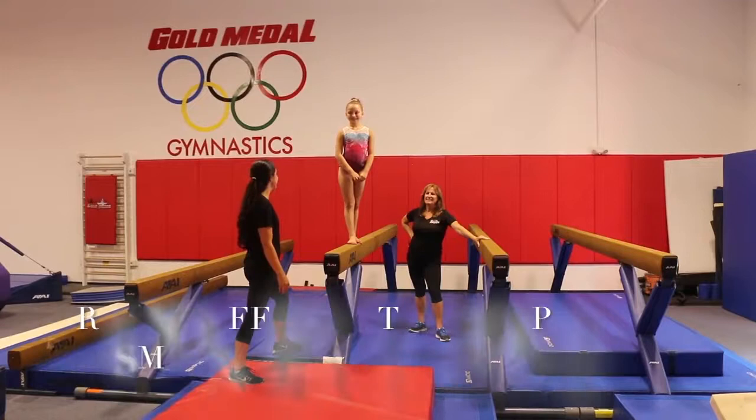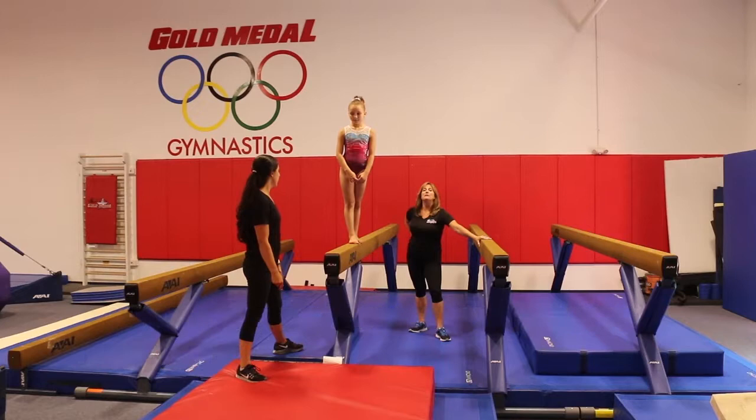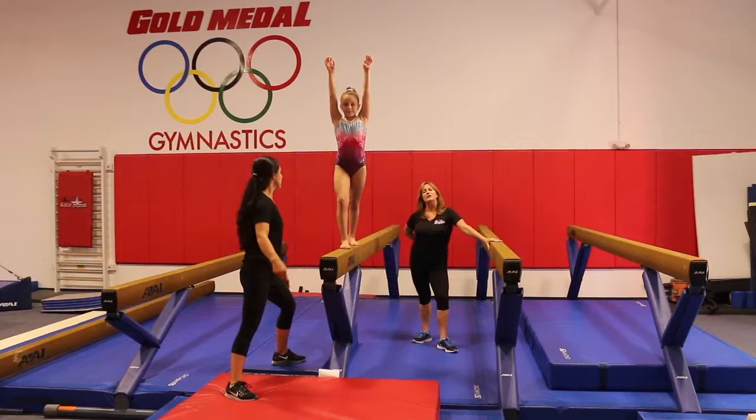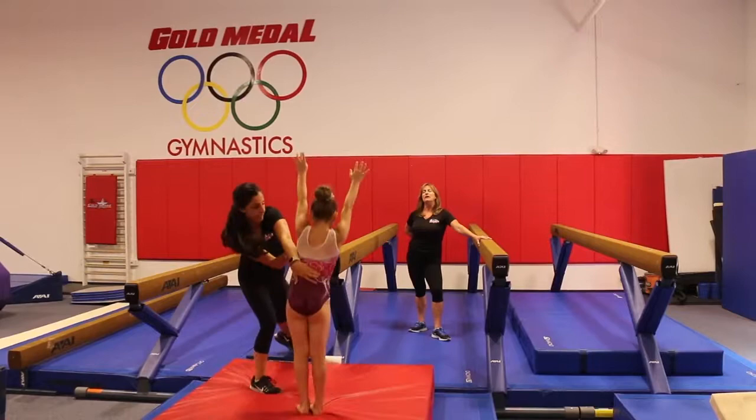We're going to be showing now a spotted round-off dismount as well as a front handspring dismount on the balance beam. Refer back to those floor videos if you need spotting and instructions on how to teach the skill. Right now we're going to show a spot for a round-off dismount. Cadence will raise her hands to her lunge position; Nikki's on the dominant side of the leg, which is the lunge leg. She's going to reach down, put her hands, do her round-off. Nikki grabs around the back and supports both hips to the end position. Good job.